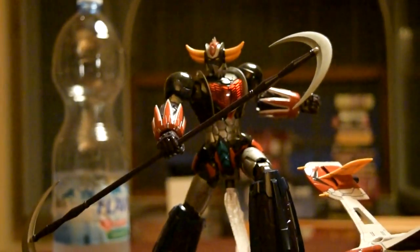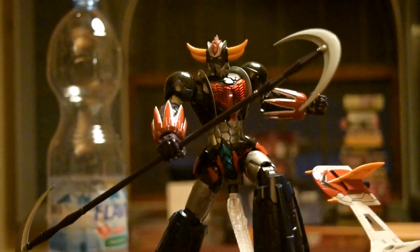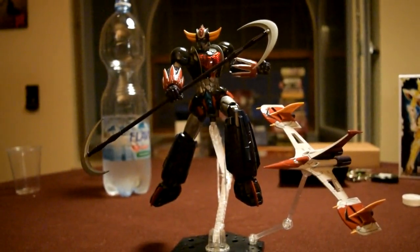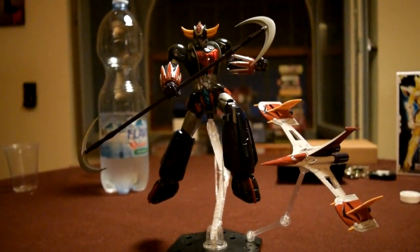Chissà se questo sarà un lancio eventualmente per un eventuale Metal Build, su queste dimensioni. Potrebbe essere una gran figata. Come potrebbe essere anche un tentativo di lancio del Mazinger Kaiser Metal Build, naturalmente con dicitura Infinitism.